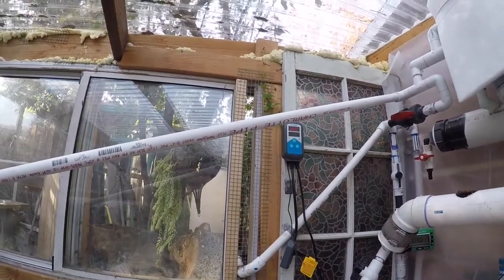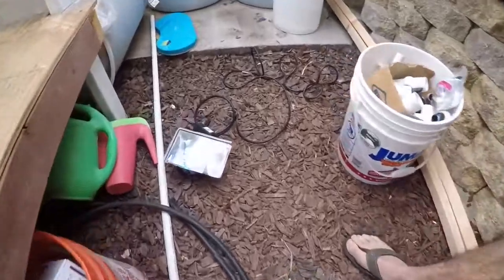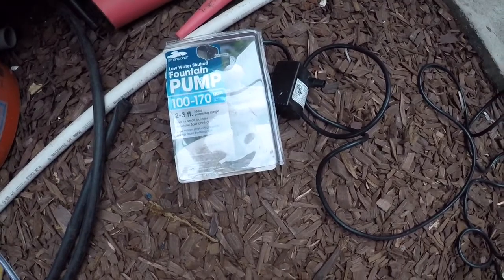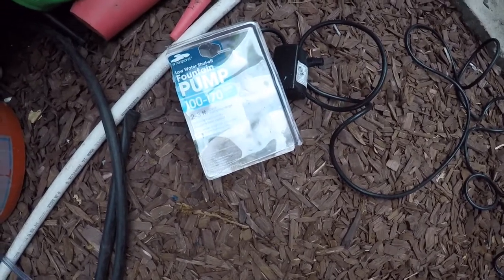So I'm going to build a solar heater and show you how it works. I've taken this piece of steel and spray painted it black, and what that's going to do is absorb the heat. Then I'm going to take some hose and this little pump I got at Lowe's, hook it up on a timer, and it's going to circulate water. The steel absorbs the sun, heats up the tube with water running through it, and dumps it back into the tank to recirculate.